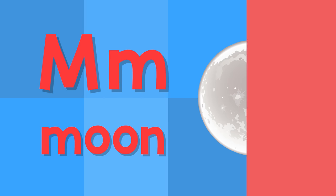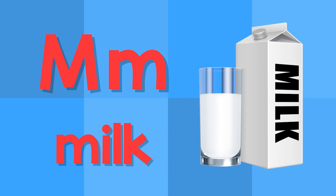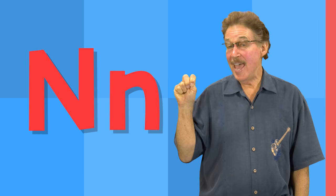M. This is the letter M. M — moon. M — milk.